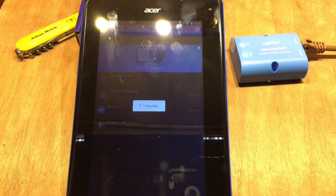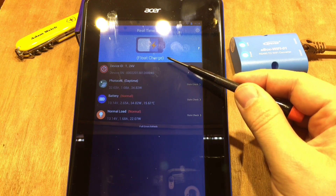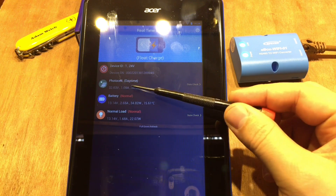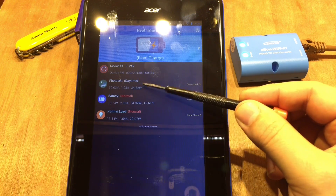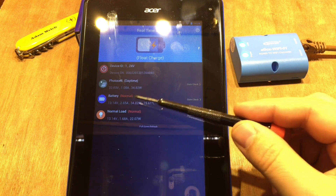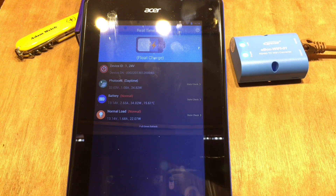The numbers weren't populated initially, so I refreshed by dragging down. Now we can see we're in float charge on my Tracer: solar panels at 32 volts, bringing in just over one amp at 34 watts, battery at just over 13 volts with 2.65 amps going in — 34.82 watts. The conversion reads as absolutely perfect, and load information is shown too.